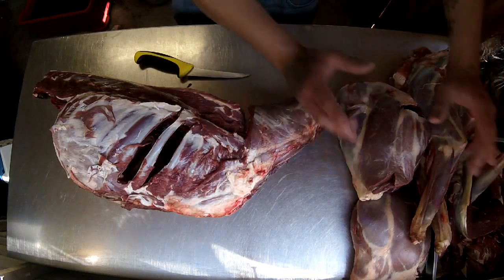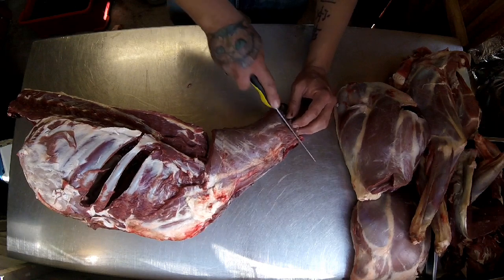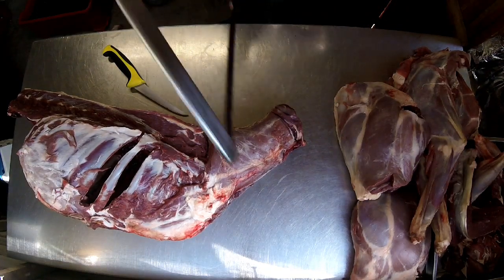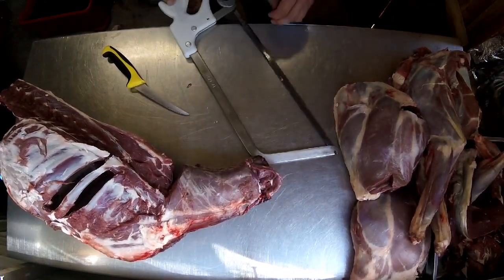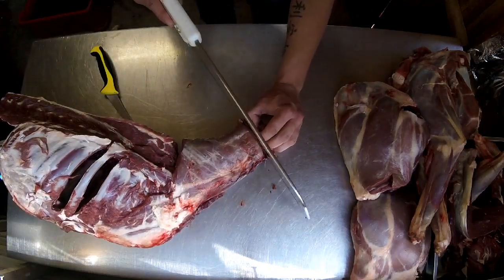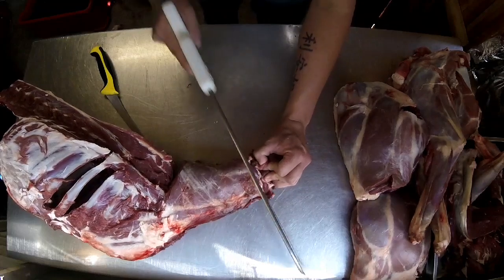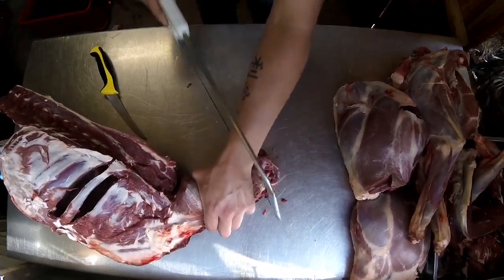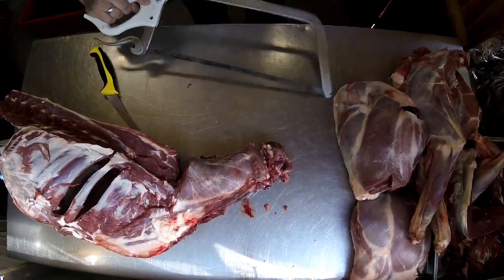I've got all my primals and joints sorted. Let's work on this neck. Obviously where you take the head off goes a bit dry, so I'll just mark off with my knife. Then with the bone saw I'll just take the first ring off — they can be tricky to saw, but it is actually easier to saw them in one piece like this when it's on the body of the carcass rather than taking the neck off and then working it.